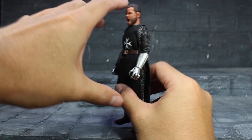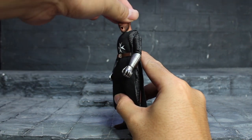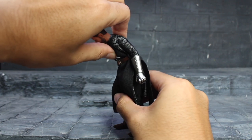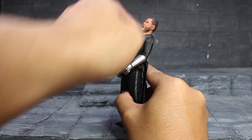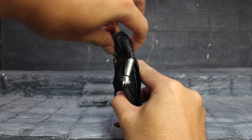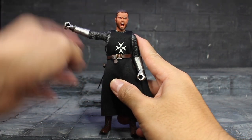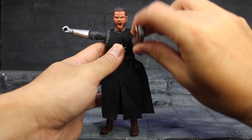Let's see the articulation. You can do an ab crunch and you have a shoulder joint — you can move it quite well. There is a double joint elbow as well.